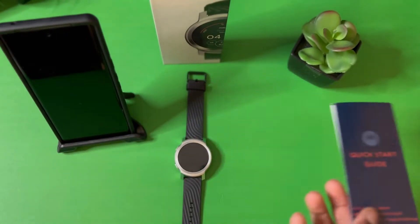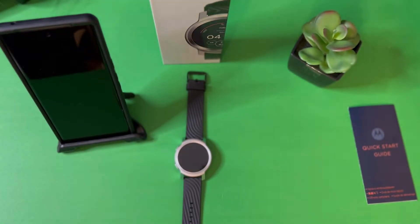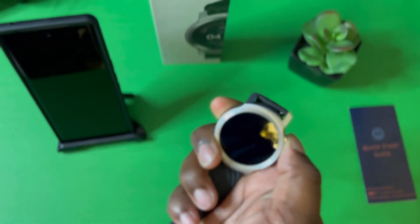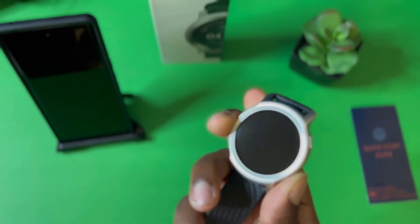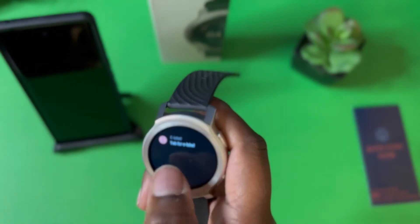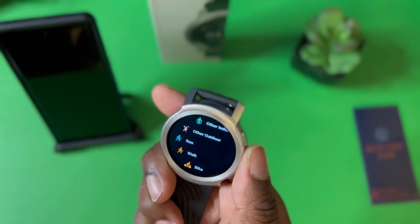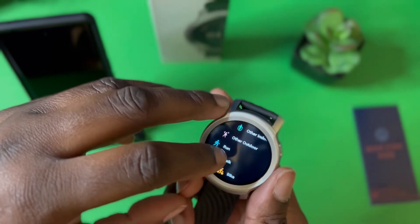You also get your instruction manual. There is an app you need to download — I've already downloaded it. So now we're going to turn on the watch for the first time. Let's see if it has any juice. It should, and as you can see it is turning on for the first time. I'm going to have to set this up so we can get it going.